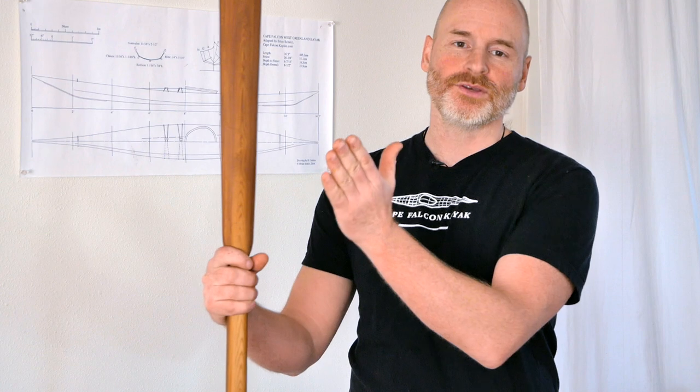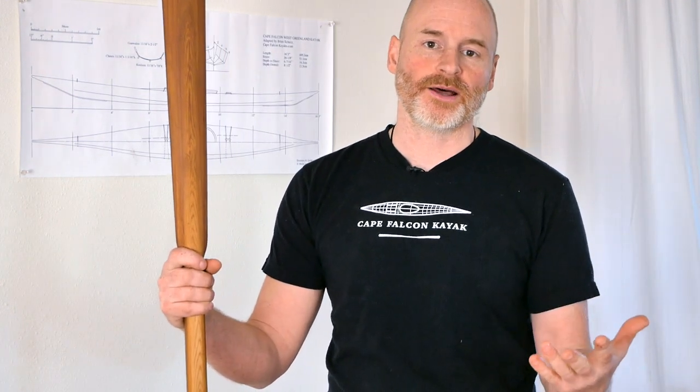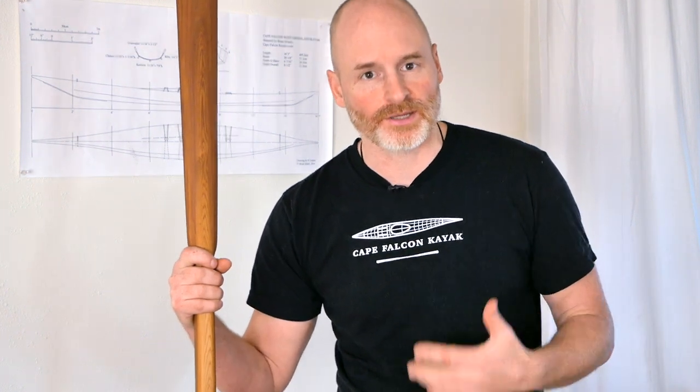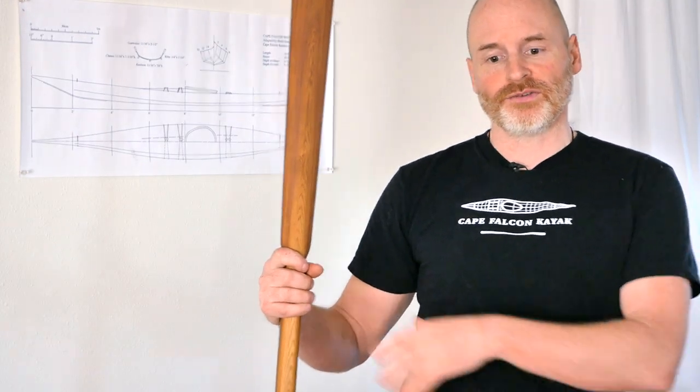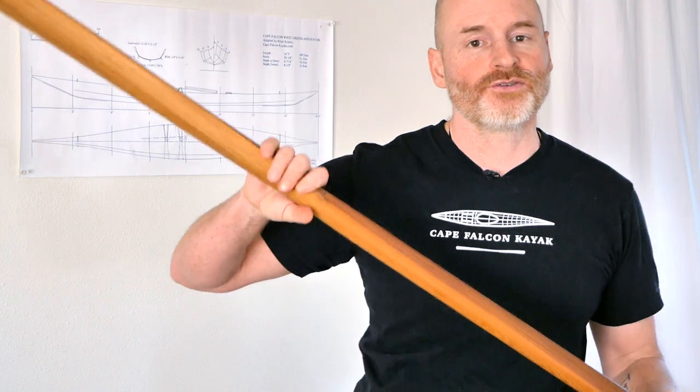Let's talk about actually using a Greenland paddle. Whether you're using a modern paddle or a traditional paddle, the core mechanics in your body stay the same. Any good paddle stroke is going to start from your foot, through your thigh, through the muscles in your stomach and back, and finish with a forward driving hand.